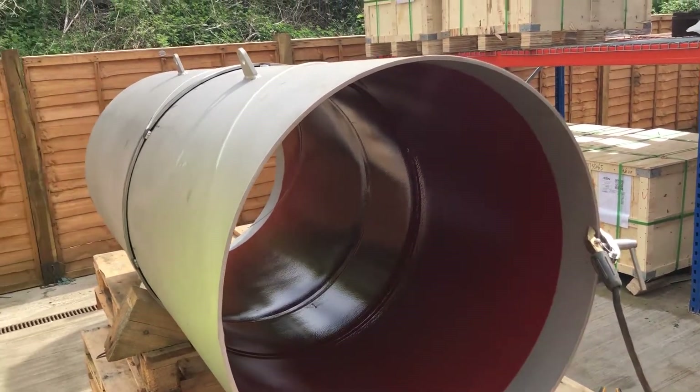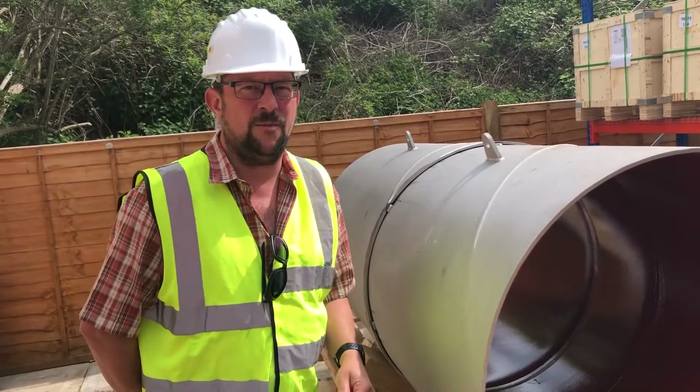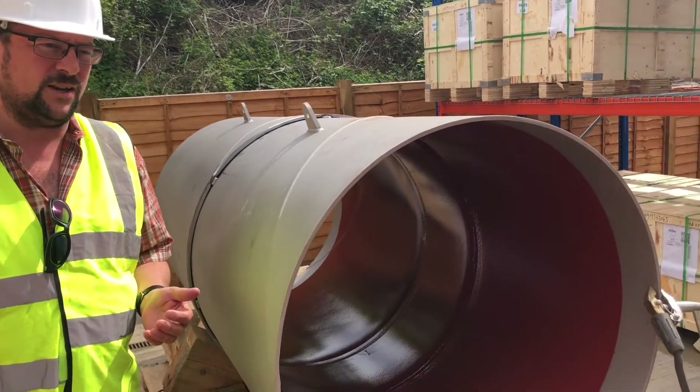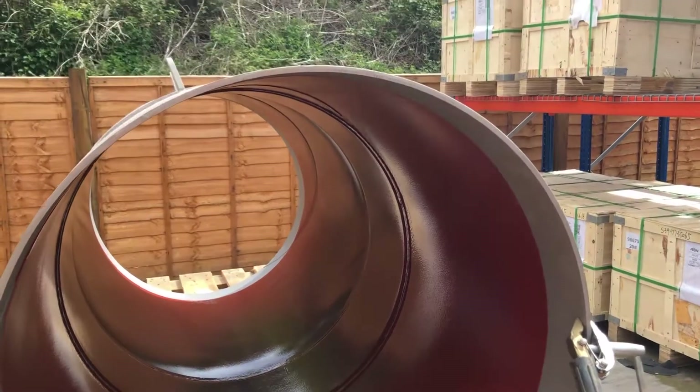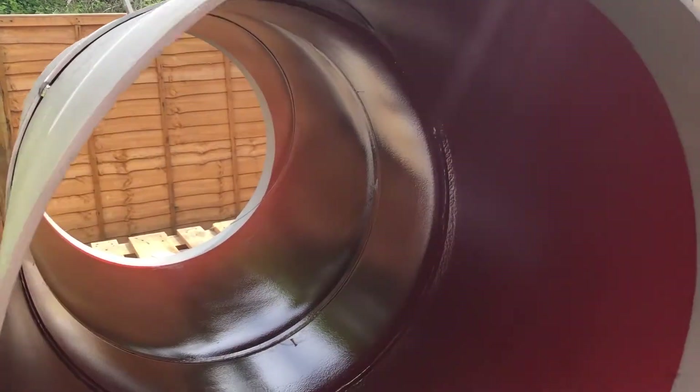The pipework itself is an 800 millimeter diameter spigot socket sample. The spigot ending has an E-joint in it which houses the mechanism so that the heat of the welding process is removed and there is no damage to the internal lining.